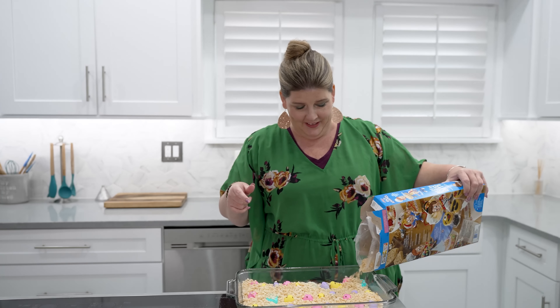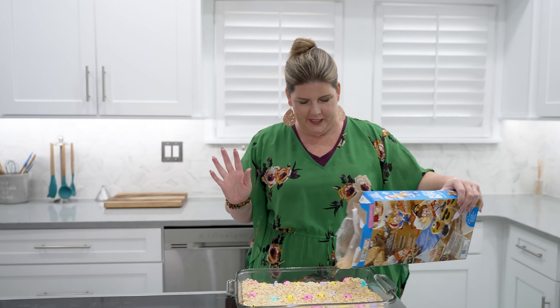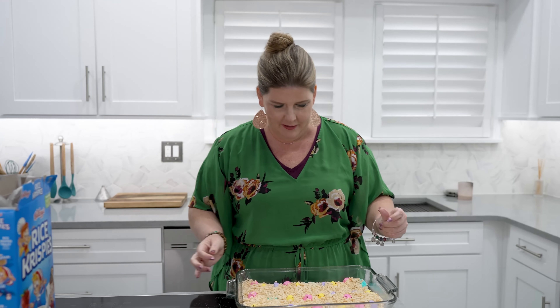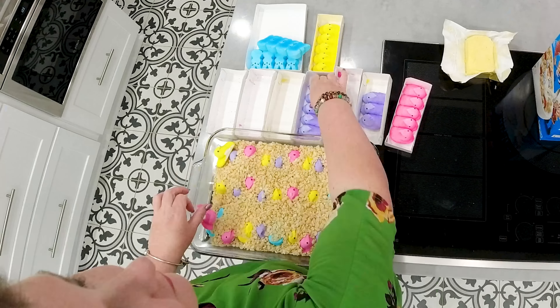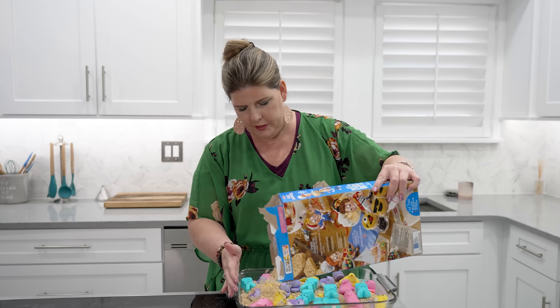Because you're going to do a second layer of this. Can you believe that? I don't know who's going to eat this — I don't know if we'll even eat it. We'll have to give it to a neighbor. So we've got our layer of Rice Krispies. Now we're going to go back in, do some more Peeps, layer with your Rice Krispies.